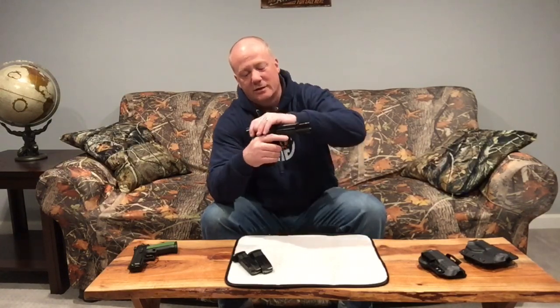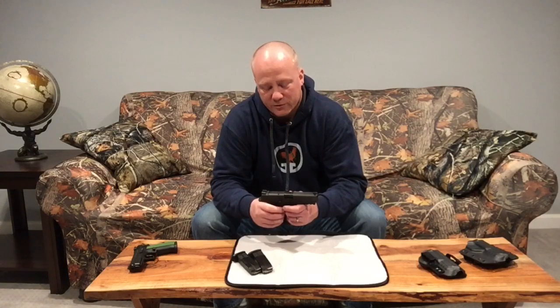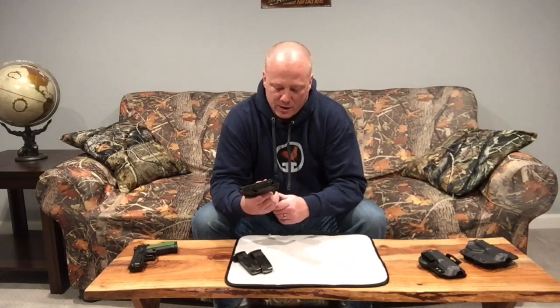I think this gun would be a great option for somebody who is budget-minded. You have the 2.0 out now which is going for about $450 to $500 depending on where you get it. You can pick up one of these very high quality reinforced polymer frame, striker-fired pistols for $300 to $350. If you're willing to go to 40 caliber — this one's a 9mm — you could get them as cheap as $250 to $275.